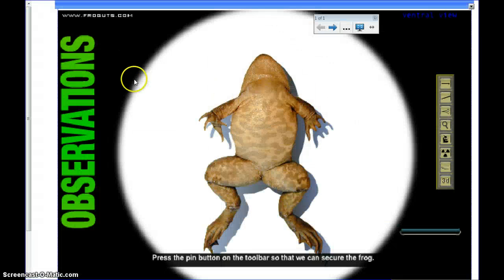Right here we have 'Frog Guts' and the interactive and multimedia. Click on it — we can open this thing to a full screen, and then all we do is follow the directions at the bottom.